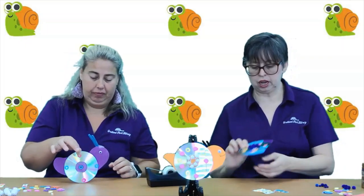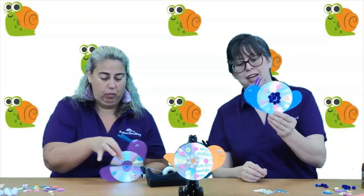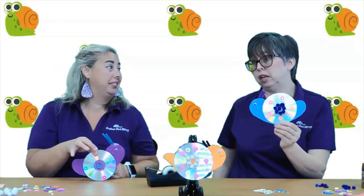So there it is, friends — nice and easy. Snail craft in this week's Program-to-Go Kit. Be sure to come and pick one up, and while you're here don't forget to sign up for our summer reading program so you can have a chance to win a pizza party and other fun prizes.